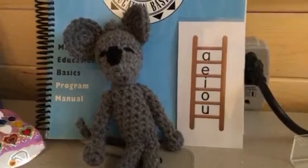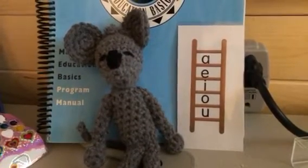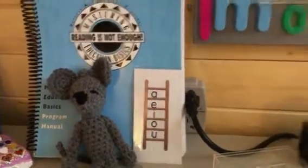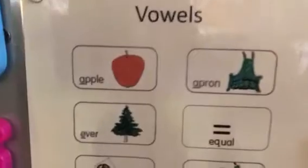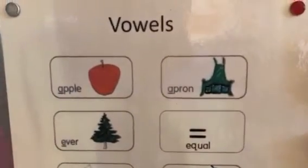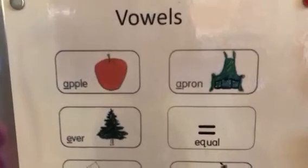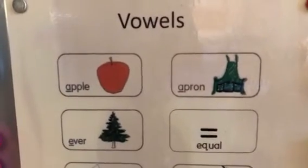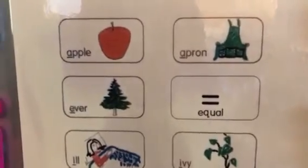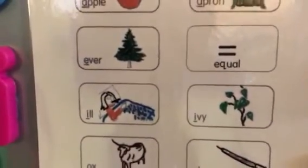So just keep practicing them until you feel comfortable. Today, MasteryMac's is going to show us a key word that goes with each of the key sounds. So when you learn A, you learn A, Apple. We also learn A, Ever. I, Ill.